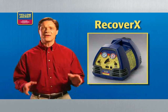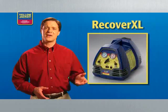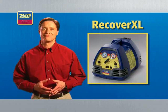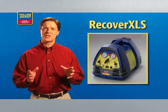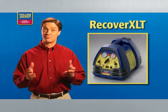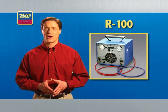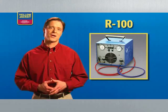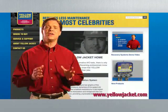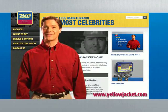The Recover XLT featured in this video is just one in a complete line of Yellow Jacket recovery machines. The economical Recover X is designed for small appliances. The Recover XL provides fast recovery for residential units. The Recover XLS adds sub-cooling to the fully automatic operation of the Recover XLT, which handles both residential and commercial jobs. The twin-cylinder R100 provides the speed needed for larger commercial jobs. More information on each can be found at www.yellowjacket.com.